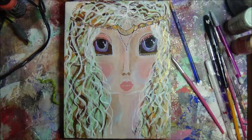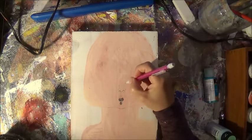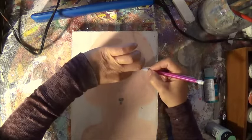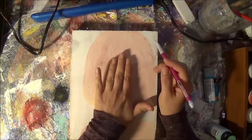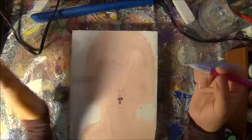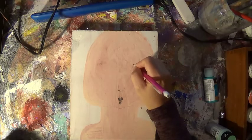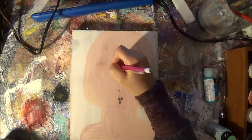Hi everybody, how are you? I'm pre-showing you my finished piece here so you know where we're heading. I don't know why some footage got lost, but it did. Basically I did two coats of flesh tone and then I started sketching in eyes. I lost the footage to the nose and the lips, but they're not even done anyway so you guys will see me finish them up.